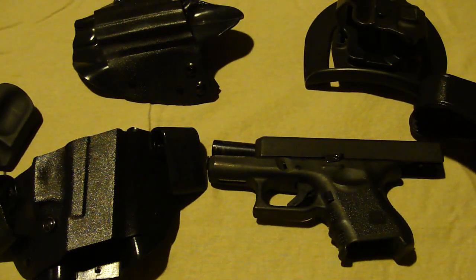Hey guys, hope everyone is doing well. I was on my way home from work and it occurred to me that I should make a video on my Galco ankle holster that I got a few weeks ago and have been trying out. I also thought I'd make a video on my concealed carry holster that I was wearing today.